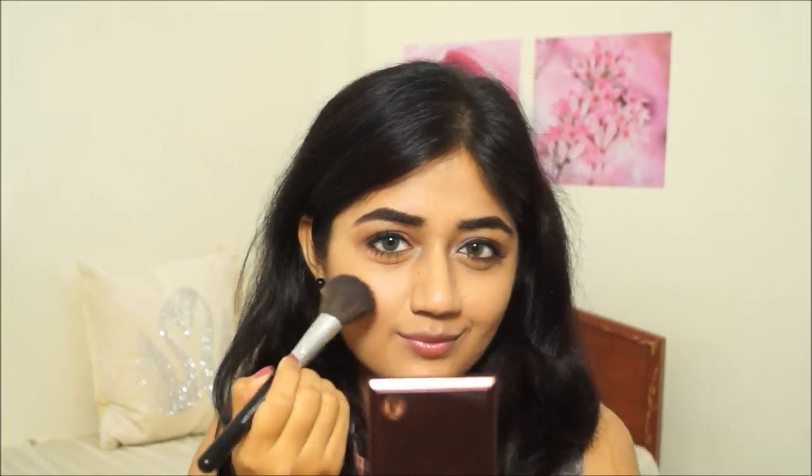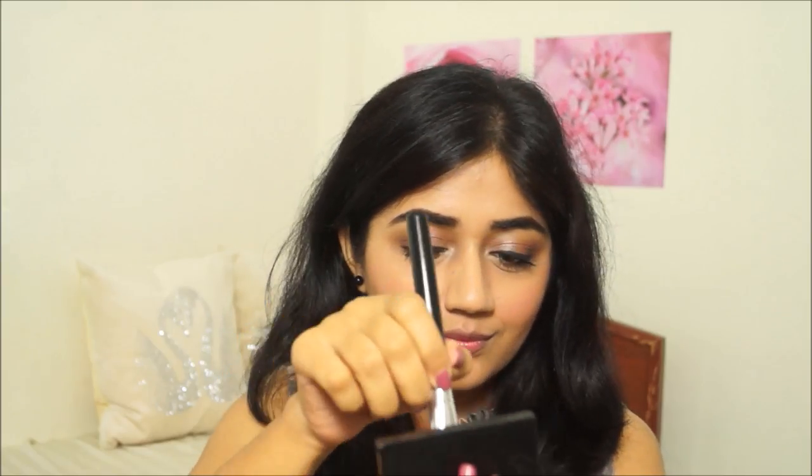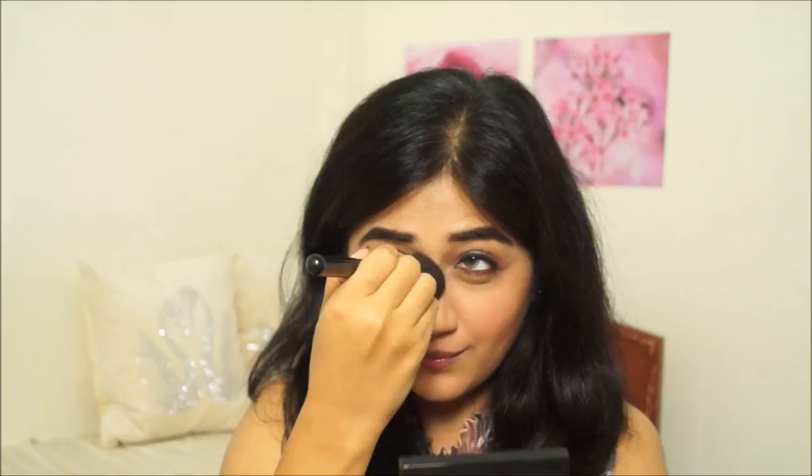Next is blush — I'm using the shade Pale Pink by Bobbi Brown. Even though it looks cool-toned in the pan, on the cheeks it's quite warm and pretty, adding just a soft flush of pink. The last face step is highlighter — the Bobbi Brown Shimmer Brick in shade Bronze. I'm using the two topmost strips applied along the tops of my cheekbones, giving a really nice soft candlelit glow.